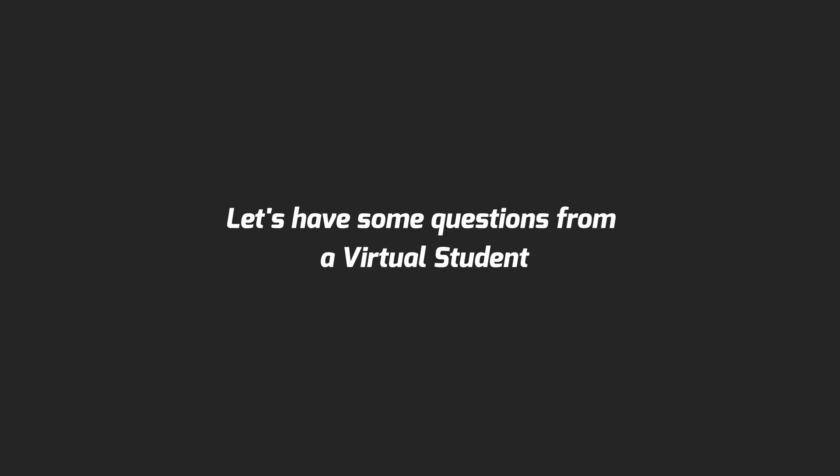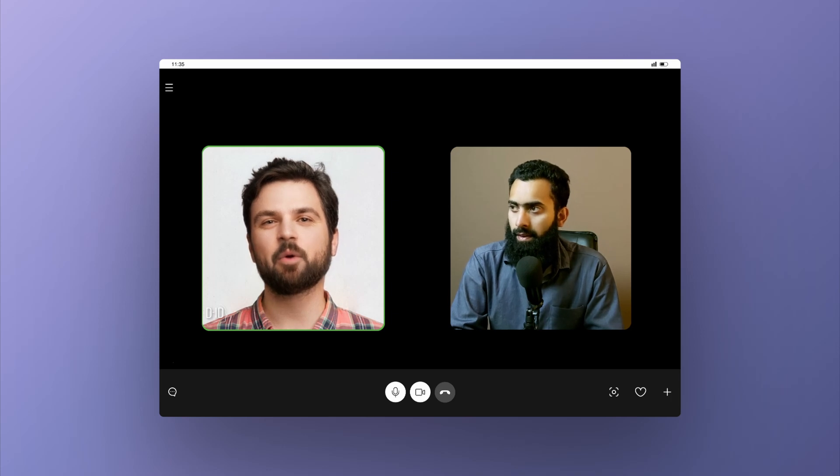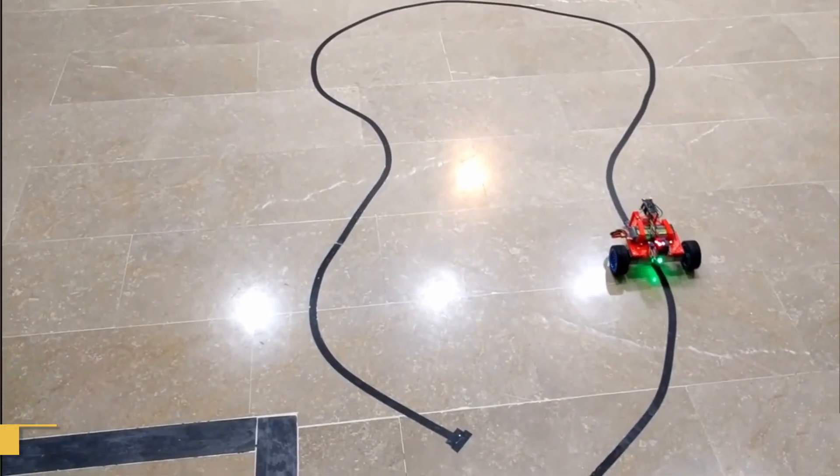In this video, we are going to be exploring how we can design and 3D print our robots for our application using a 3D printer. How did 3D printing robots help you in learning robotics? For me, 3D printing for robots started with understanding mathematical concepts — kinematics and motion equations — by changing the body of my robot and understanding the rigid body interactions.